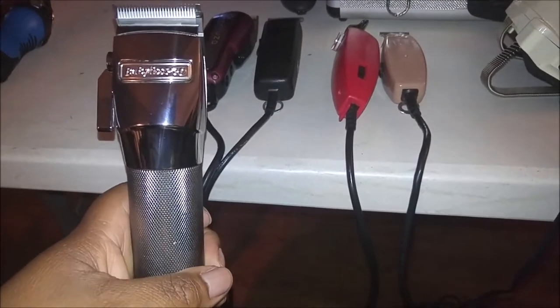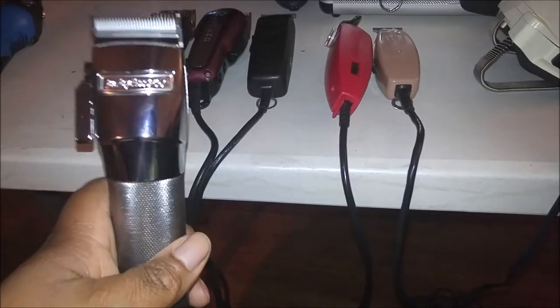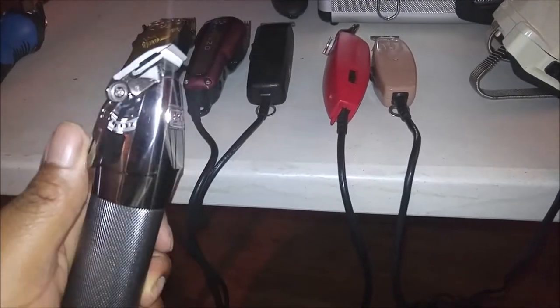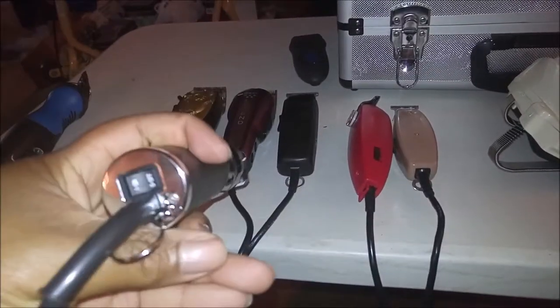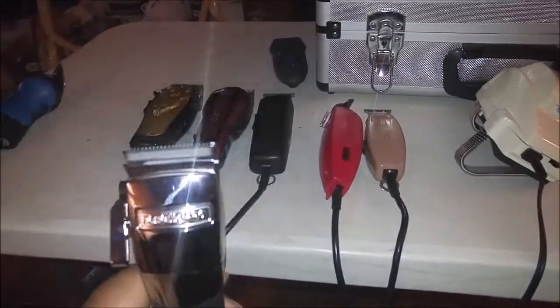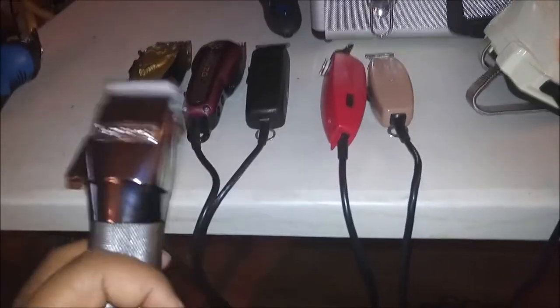Now some of you have seen this clipper a lot online, and you might have seen me post a video about this. This is my BaByliss FX880 clipper. This is not a detachable blade clipper — this is an adjustable clipper. It's all metal, goes from a triple zero out to a one. Power switch is on the bottom, pivot motor clipper, very quiet, nice blade. I use this for fading, basic cuts, tapers, Caesars, mohawks, graphics — you name it.